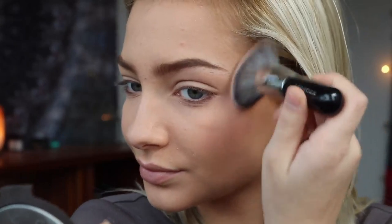And now I'm going to be using my highlighter. I'm going to add some to the tip of my nose. And that is it for my face makeup, and now I'm going to move on to my eyes.